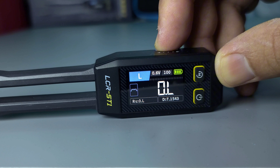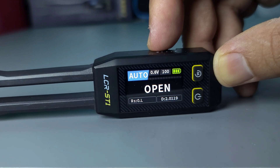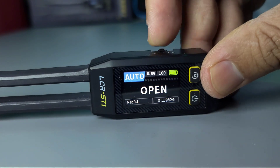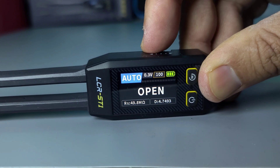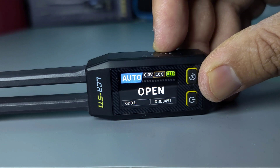The device automatically selects the best function and measurement for the component you're testing, ensuring accurate and efficient results. Additionally, it supports test frequencies of 100 Hz, 1 kHz, and 10 kHz, which can be adjusted based on your testing needs.